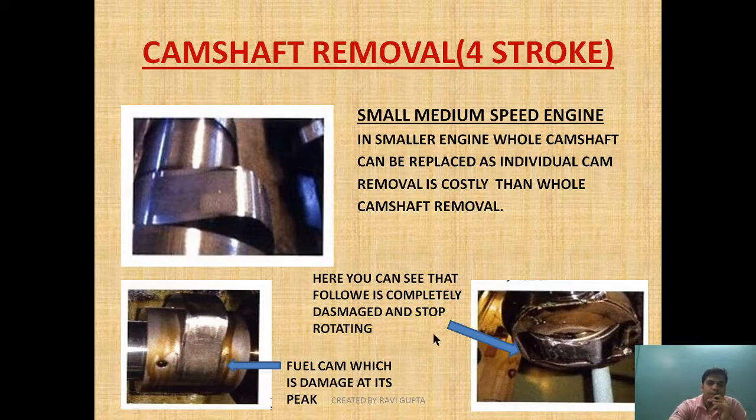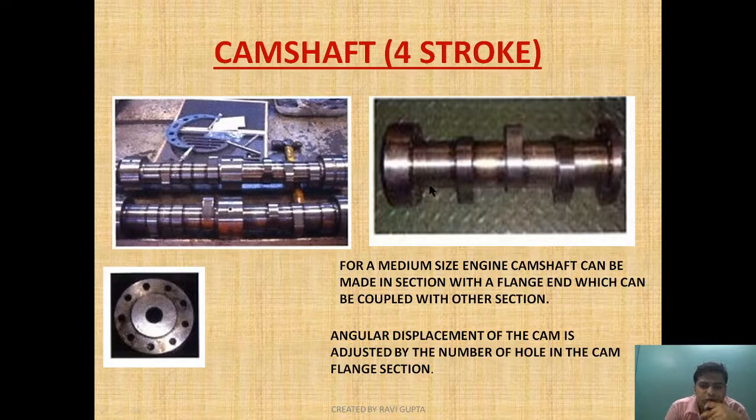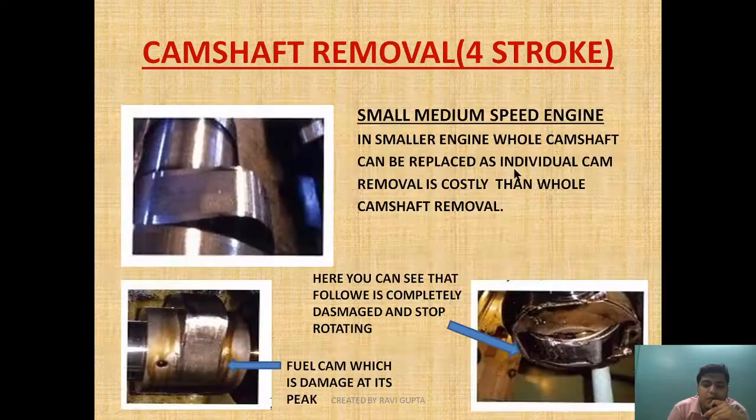Now let's move to the four-stroke camshaft removal. In this diagram you can see that in a small to medium four-stroke engine, the whole camshaft can be replaced, as individual cam removal is more costly than whole camshaft removal. In smaller engines the camshaft is made in sections, and if one cam is damaged, removing just that particular cam is more expensive compared to removing the whole section.